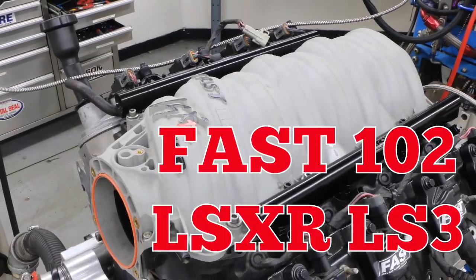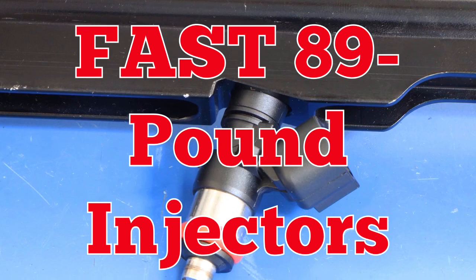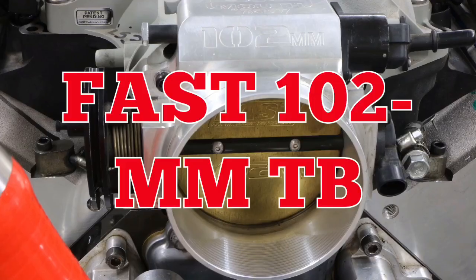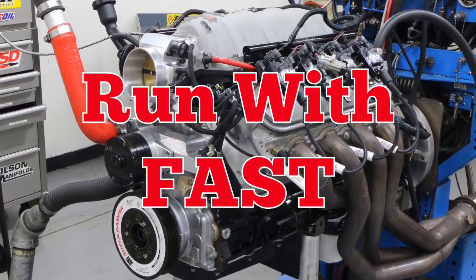Then we install the FAST LSXR with 89 pound injectors and a 102 big mouth throttle body, and then up on the dyno.